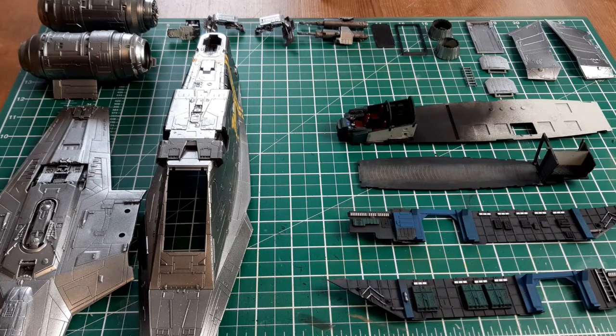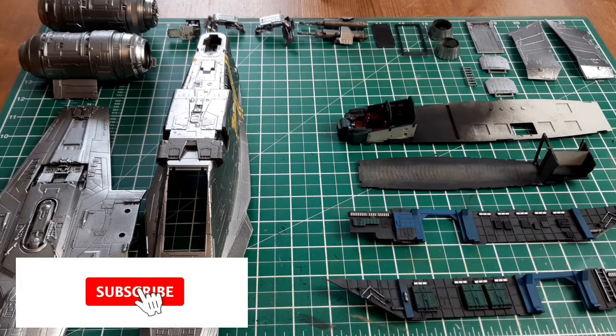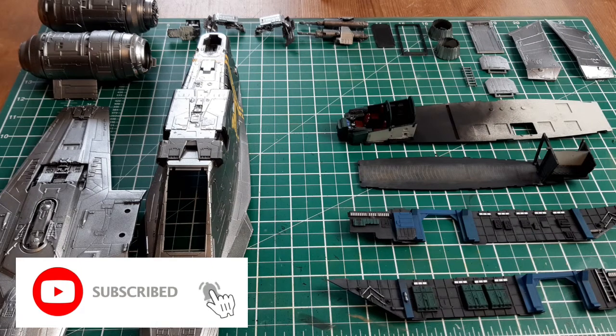Hello and welcome to a new episode of Geek to Lunch Me. I'm your host Chris as usual. This is the fourth and final part where I build the Ravel 1/72 scale Razor Crest from Star Wars: The Mandalorian.